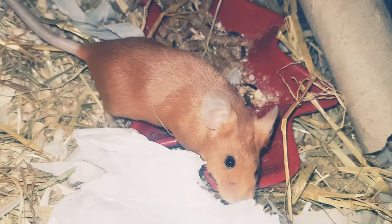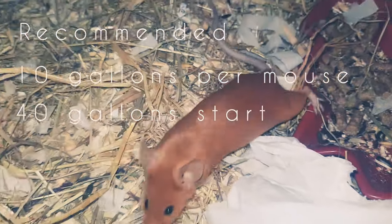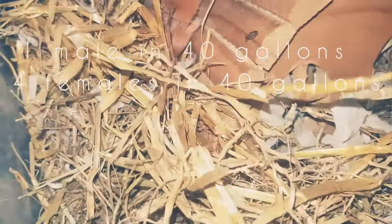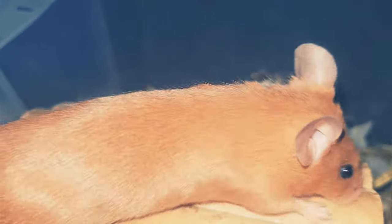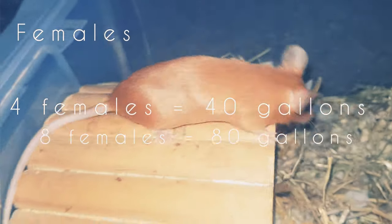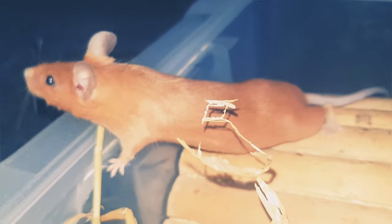The recommended size is for each mouse to have 10 gallons each, starting at 40 gallons. That means one male or four females should ideally have a 40 gallon breeder. After that, add one mouse for every 5 to 10 gallons. Above 50 gallons, have a minimum of three mice; above 80 gallons, a minimum of four.